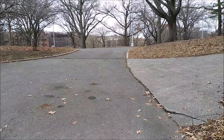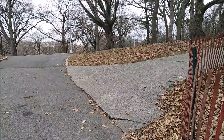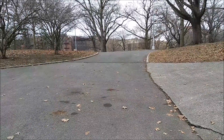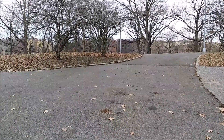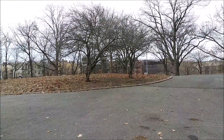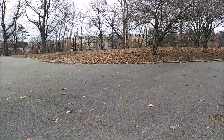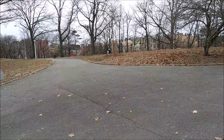Hi everyone, so this is a camera test using the LG Aristo 4 Plus from MetroPCS T-Mobile. Let's take a look at the quality of the image and also at the audio. As you can see right now, I'm recording during the daytime and I'm inside a park, so let's see how everything is going to look.